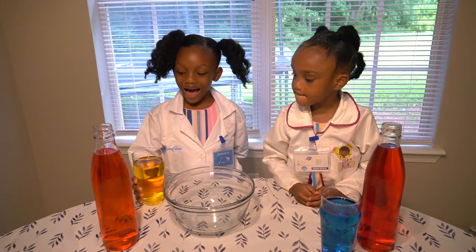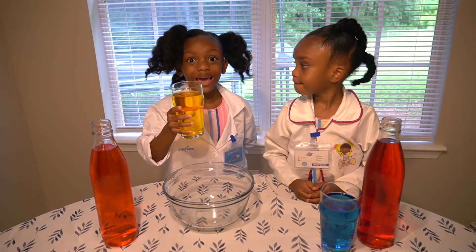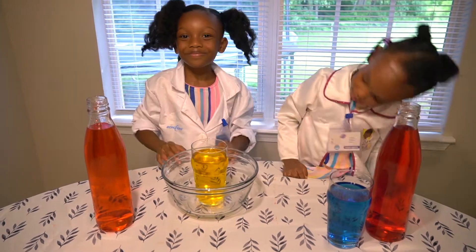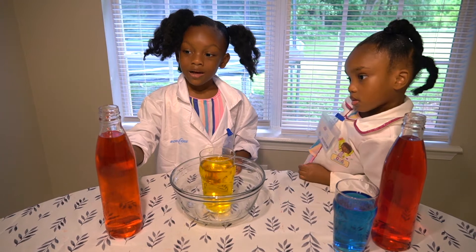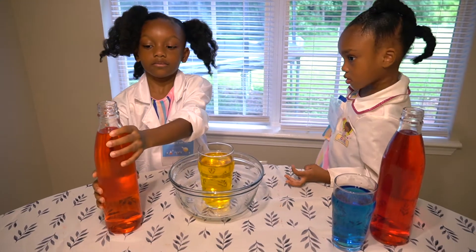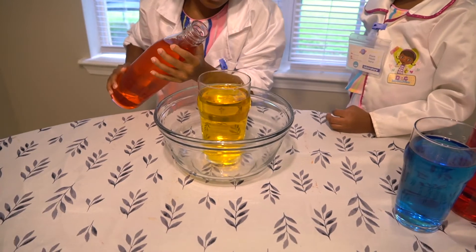Now I'm going to put the glass in the bowl. This is the glass. Be very careful. That kind of looks reddish. And now I'm going to put this bottle in the bowl and make sure it doesn't get inside of the glass. Gotta be careful.